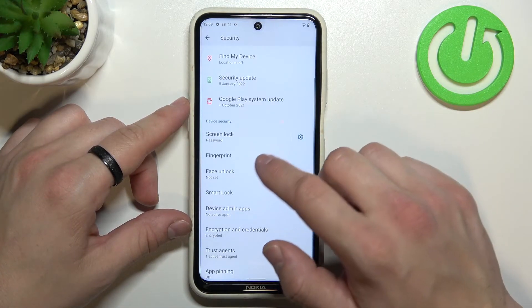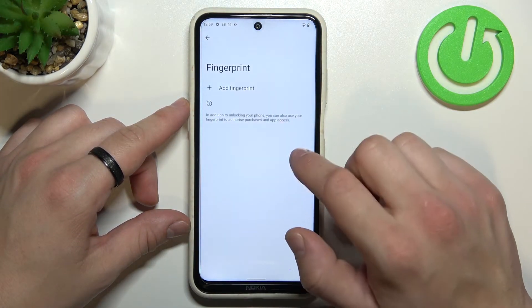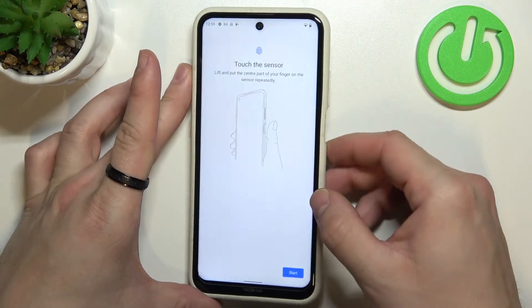Once it's done we can go to Fingerprint, add fingerprint — and the fingerprint scanner is right here.